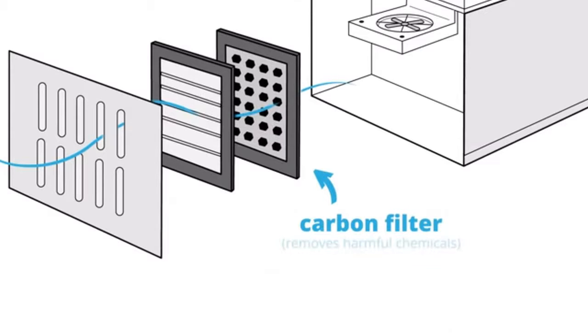Next, the activated carbon filter removes harmful chemicals. Finally, the plant filters and oxygenates the air before being circulated back into your room. It also includes a humidifier.